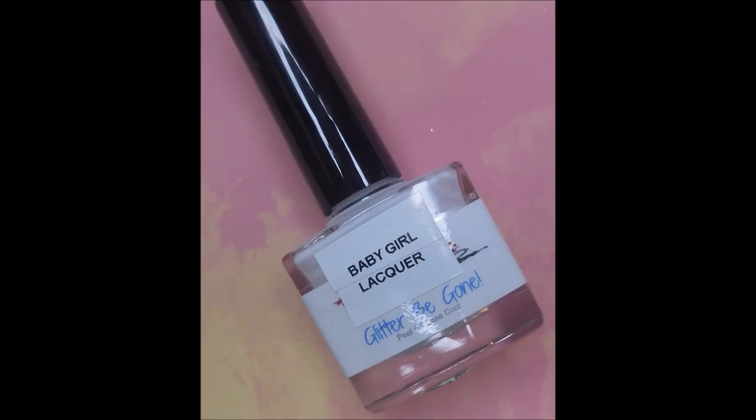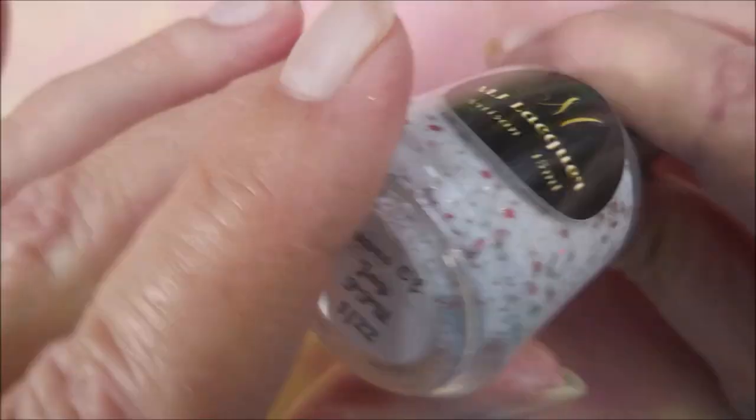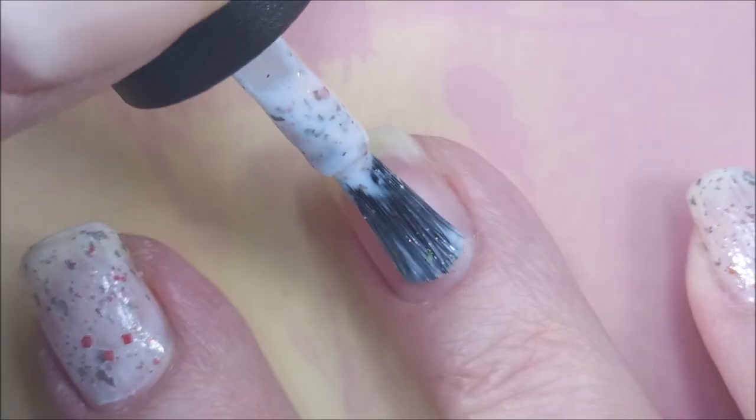Hello, my friend, and welcome to my channel. Today I've got MJ Lacquer Tears of Joy, Stamping Plate TUL019, Straight Up Black, Maniology Evil Eye, and Lost Gold. I do have on Baby Girl Lacquer's Peel Off Base Coat, and this is Tears of Joy.